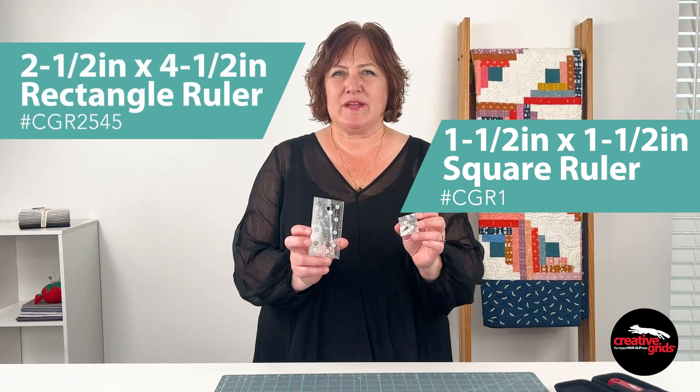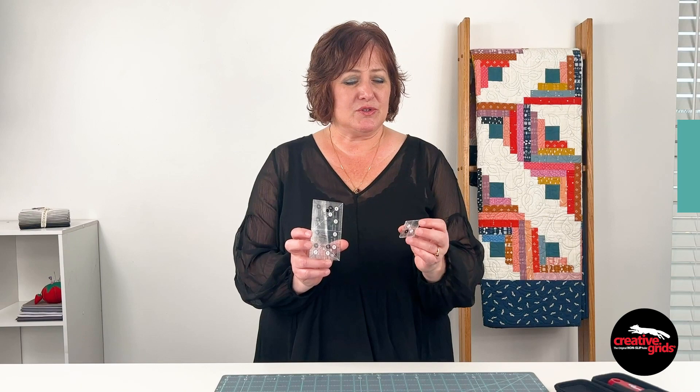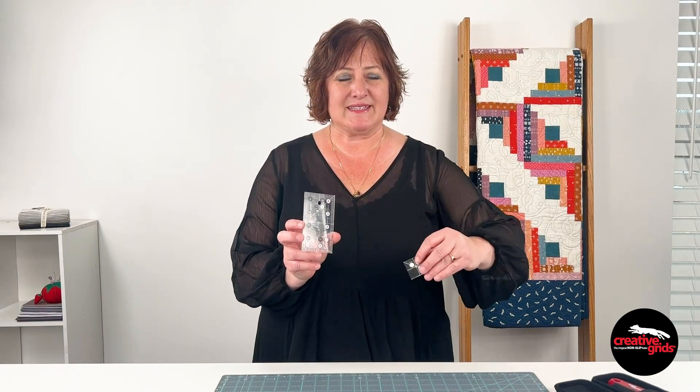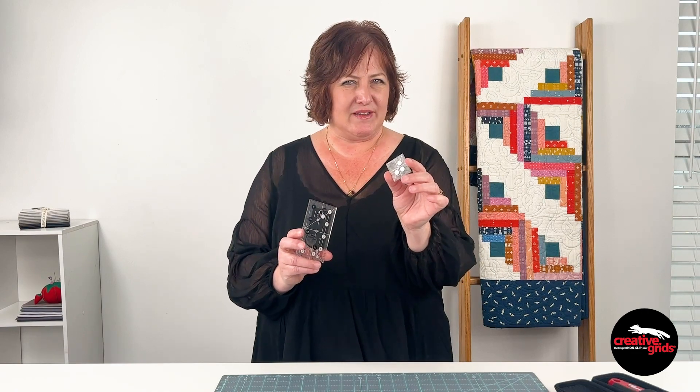They have all the great features that the rest of our rulers do — the black and white markings, the grip. In fact this little guy is completely covered in grip, the whole surface, so when you cut with it it's going to be super safe.